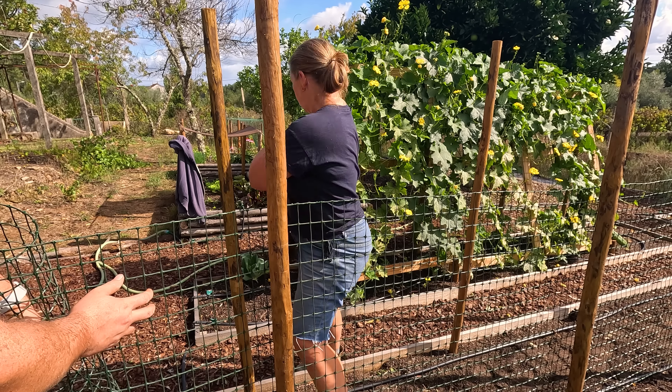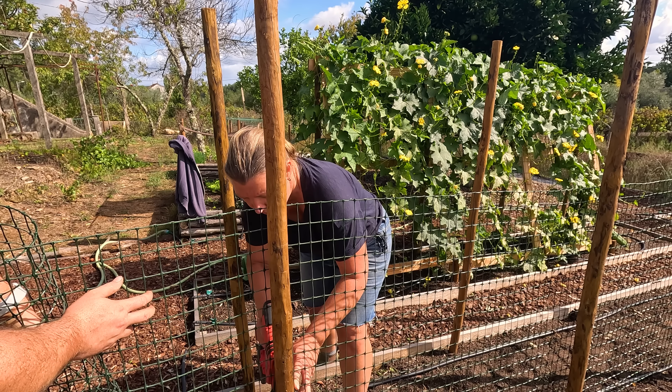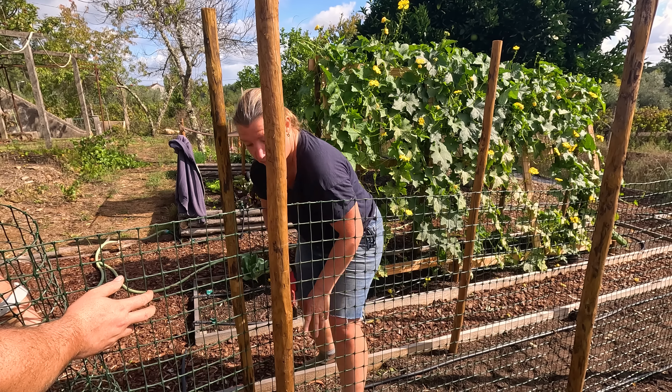Since this trellis did so successfully, we'll try something similar but different for the peas.